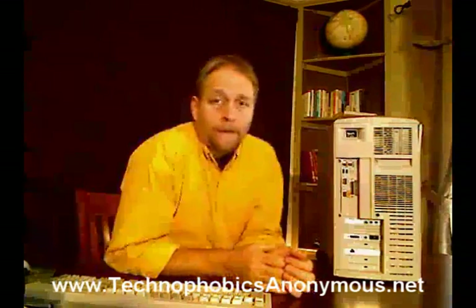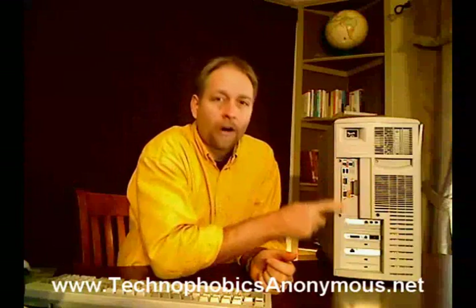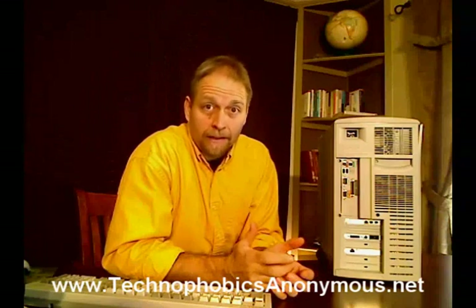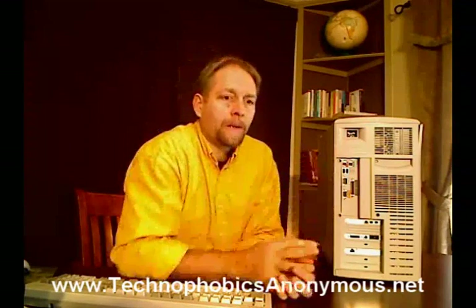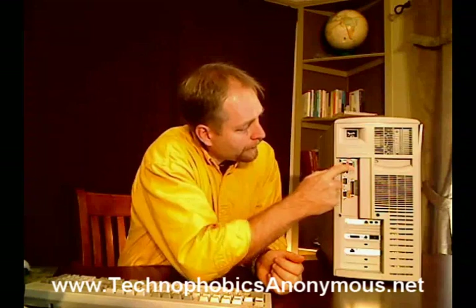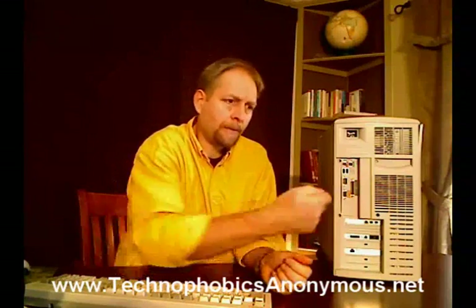Let me flip it around. On the back of this computer there's a bunch of different plugins — places where cords go into. All of these different cords are unique, so if you pulled all the cords off, you could fairly easily, through the process of elimination, go back there and plug all of them back in. Some of them go to printers, some go to the computer monitor, some go to the outlet in the wall for power, some for the mouse, the keyboard, or to hook into the internet. But they're all unique plugs, so you should be able to put them all back in.